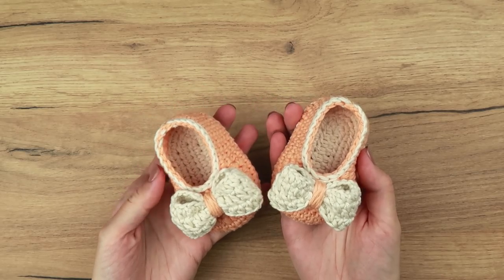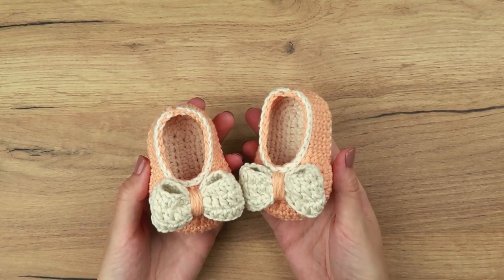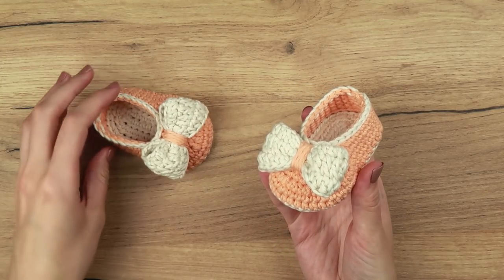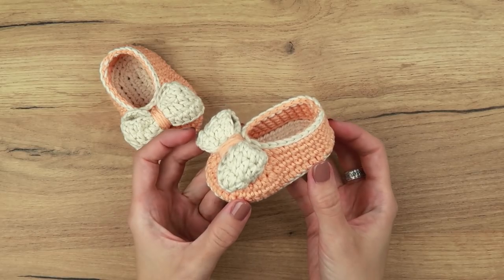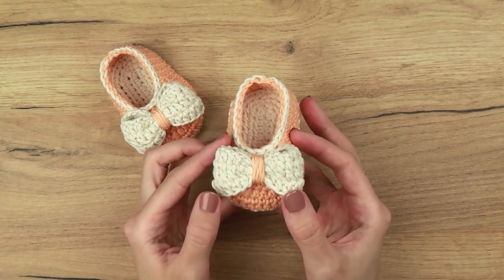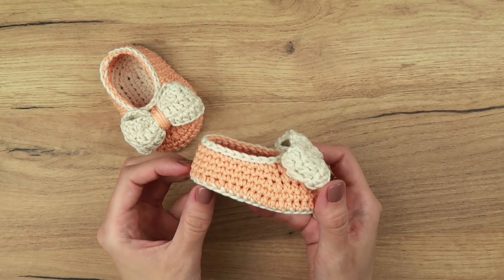Hello everyone and welcome back to my channel. I'm Dorothea from Krupy Patterns and today I'm going to show you how to make these adorable crochet baby shoes. You can find the written instructions on my blog and a PDF pattern with one additional size that you can download in my Etsy, Ravelry, and Love Crochet shop. All the links are in the description box below.